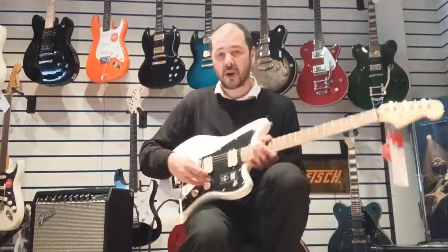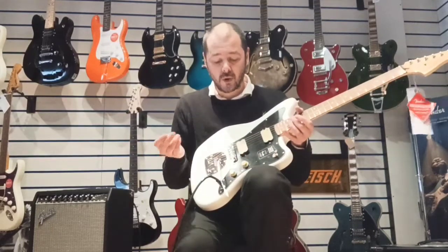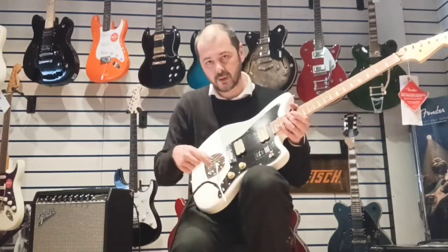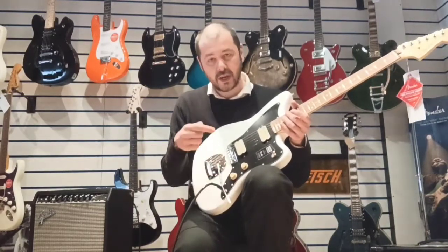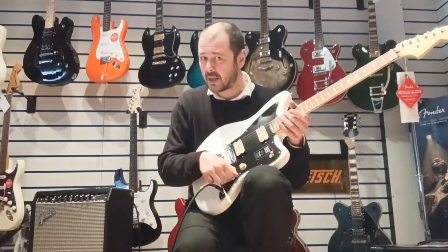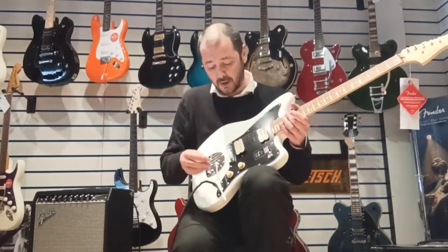What have we got here? Very straightforward — we have one tone control and a volume control. The tone is push-pull, so that means you can change each humbucker into a single coil. It does set down the volume because essentially you're knocking one pickup off.